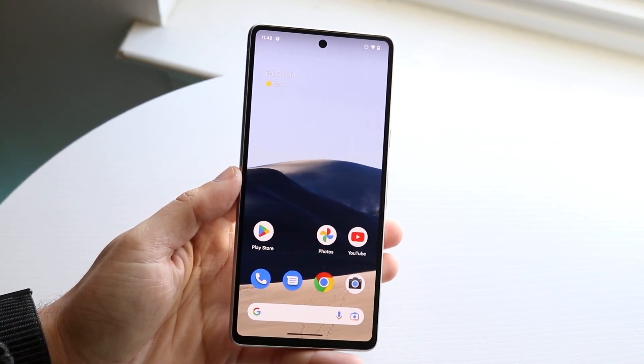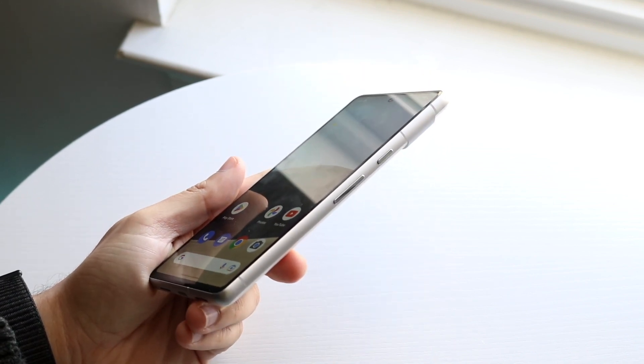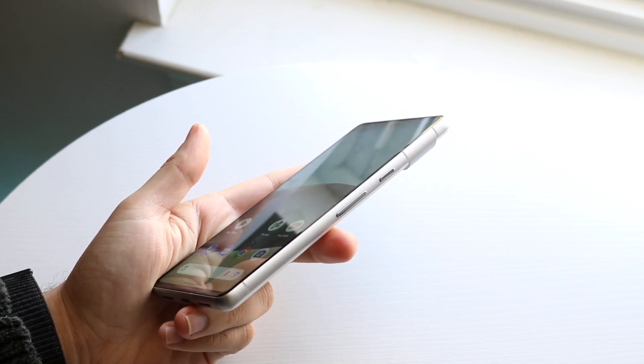The first thing you want to do is fling your phone to the side and take a look at the power button and the volume button. All you want to do is click the power button and the volume down button at the same exact time.